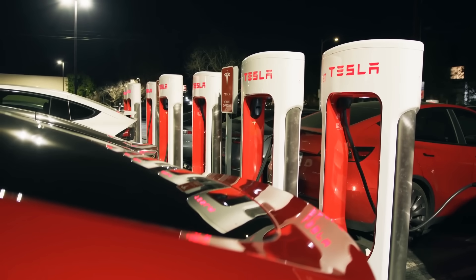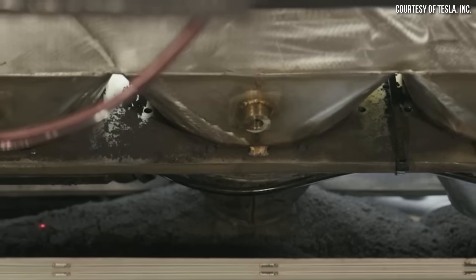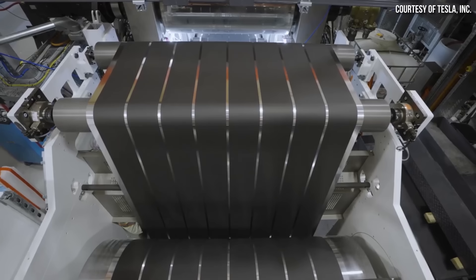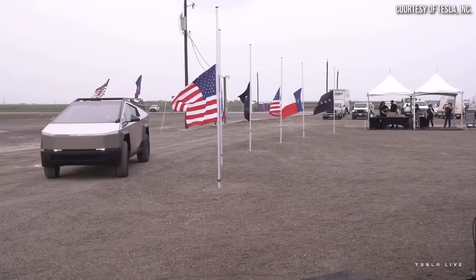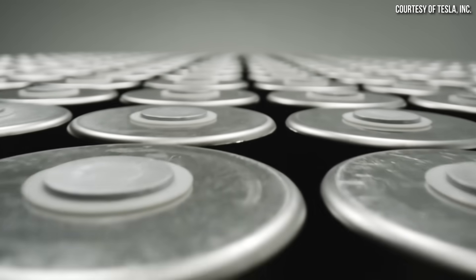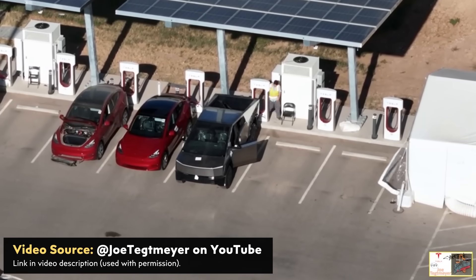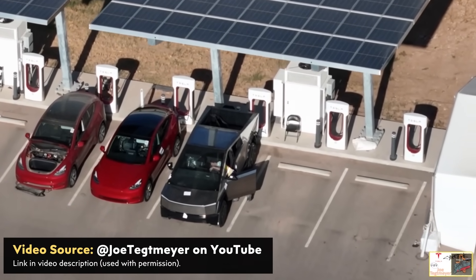The first-generation 4680 batteries from Tesla were quite a bit of a disappointment, especially when it comes to charging performance and energy density, and only incorporated Tesla's dry battery electrode manufacturing process on the anode side of the battery and not the cathode side. However, the Tesla Cybertruck will use Tesla's new second-generation Cybercells, which should be 10% more energy-dense than the first generation of 4680 battery cells and hopefully will have better charging performance as well, as I will discuss later on in the video.